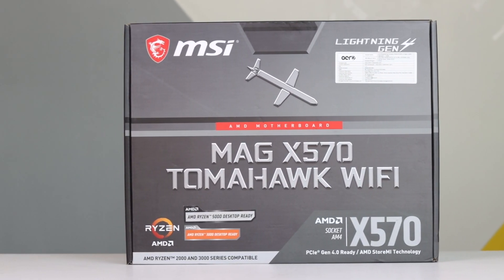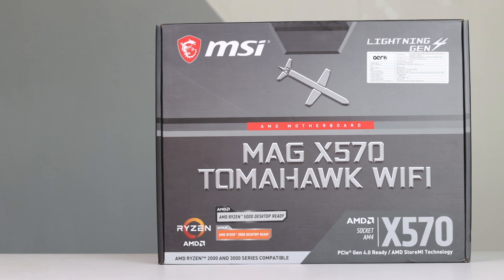Motherboard: the MSI B570 Tomahawk WiFi with Bluetooth — one of the best motherboards. The MSI Tomahawk WiFi. If you want to go for WiFi and future-proofing, this is a great choice.